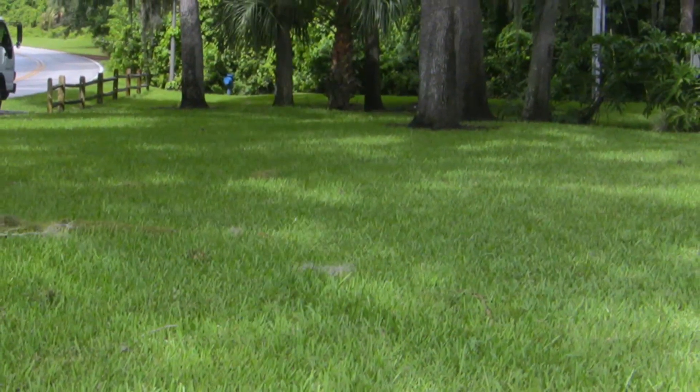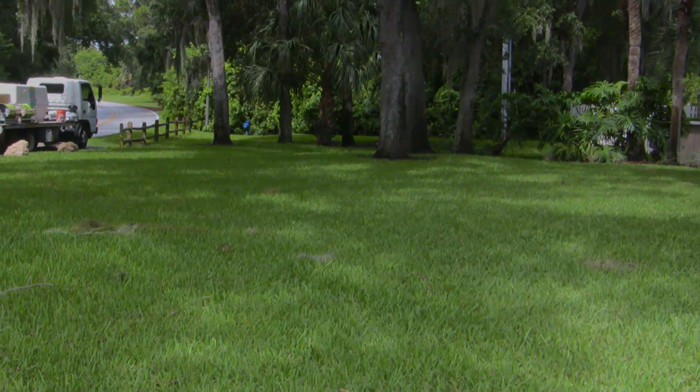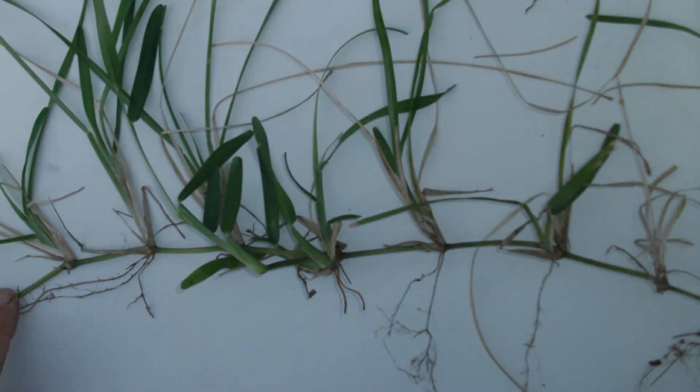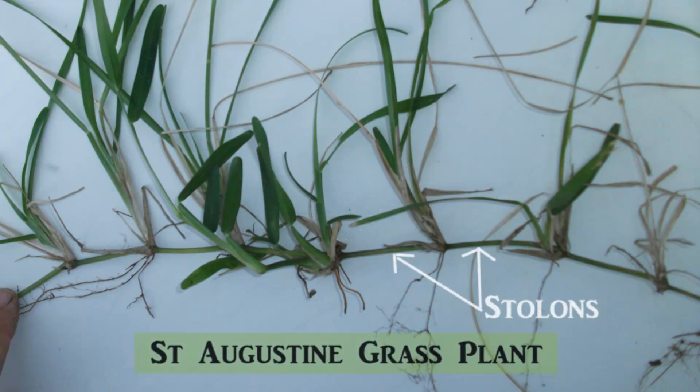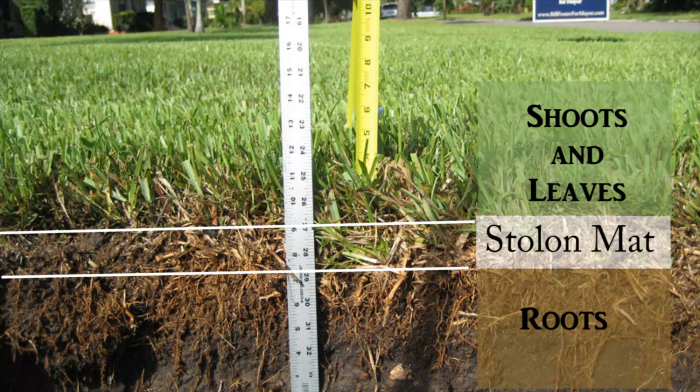So why does St. Augustine look so good when it's mowed so high? To see why, you need to look at a cross section of the turf canopy. St. Augustine spreads by above-ground stems called stolons. The thick stolons weave a two-inch mat on top of the soil, and from the stolons, roots grow down into the soil and leaves grow up towards the sun.